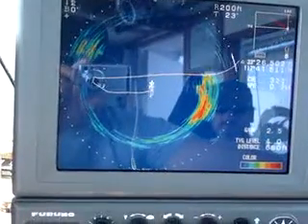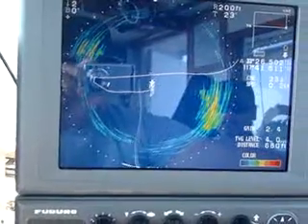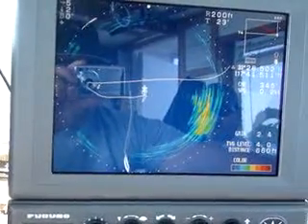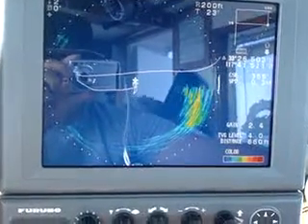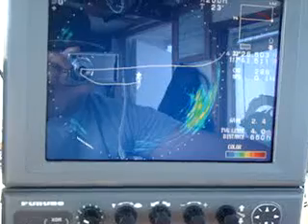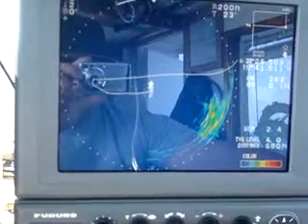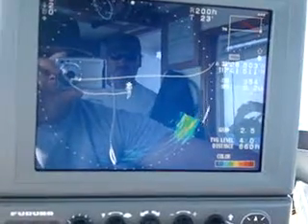Let me turn. There it goes — it just completely washed it out. A little bit of a target showing here at the starboard corner. There it goes.